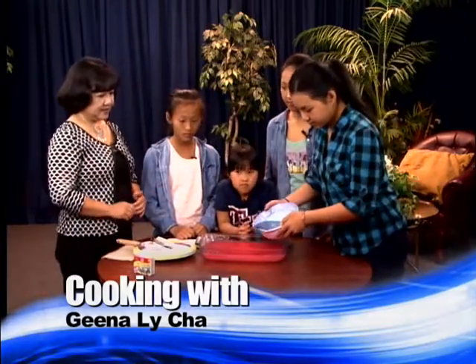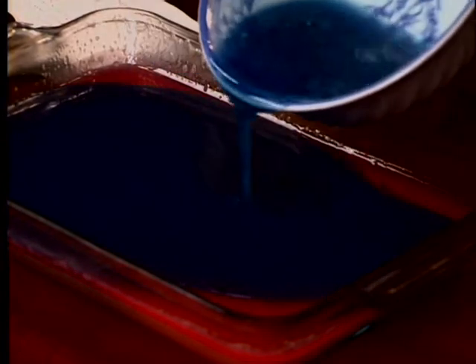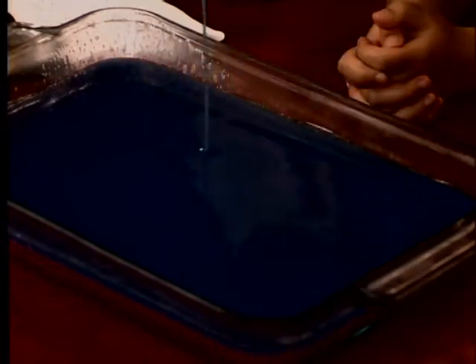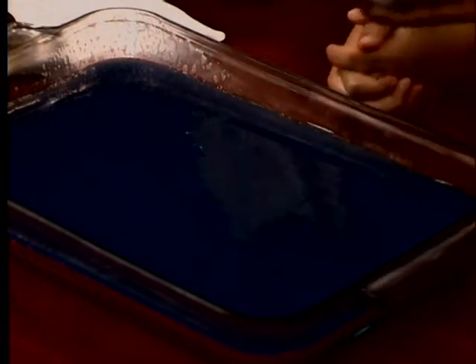Okay, so Joy, you want to take a little bit of water and put it in. If you want to take a little bit of water, you can. But I want to take a little bit of water and put it in.